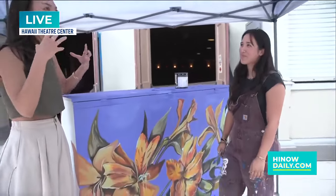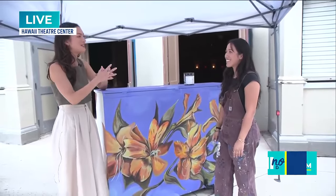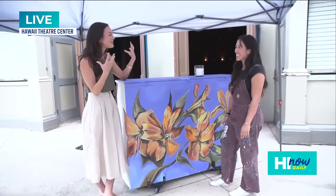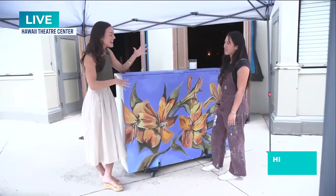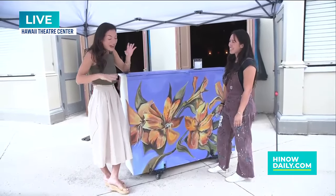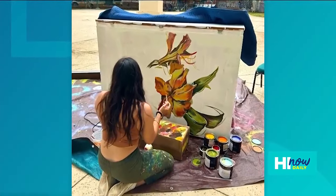And I really feel like that encapsulates the heart of Chinatown, the heart of downtown. Of course there's good food, there's great drinks, but there's also incredible art and incredible history. I feel like that's what you're creating with this piece right here. I also want to tell our viewers some of the shows that are coming up at Hawaii Theater.